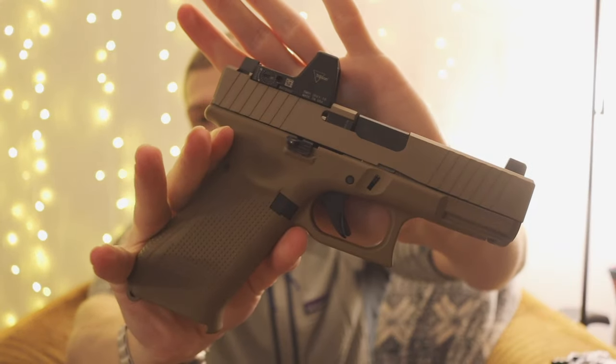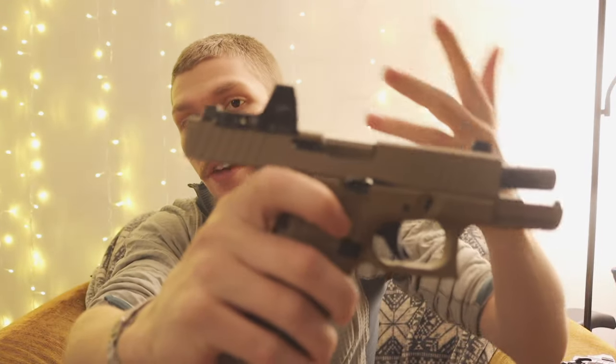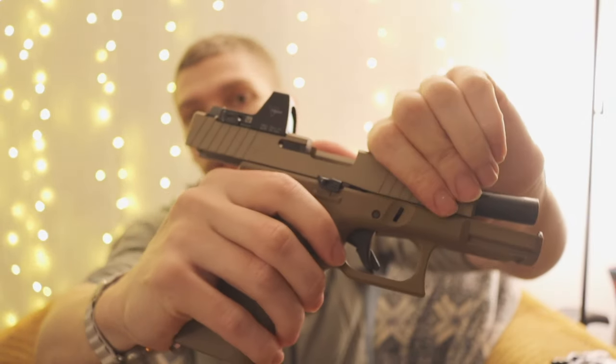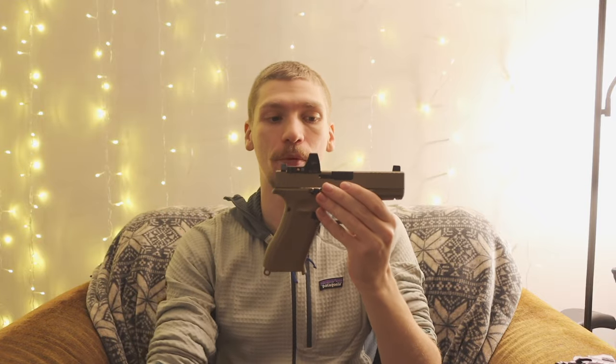Let's break down everything I did with this gun. The biggest thing I add to pretty much every one of my Glocks is an extended slide release. This is essentially a Gen 5, so it does have the ambi slide release, but this is an OEM Glock extended slide release — you can see a little bit of extra metal hanging out there. I really love them because especially if you're used to shooting with extended slide releases, going back to a stock Glock slide release just sucks. It's the first no-brainer upgrade that I did.